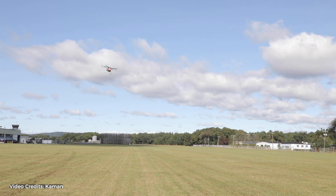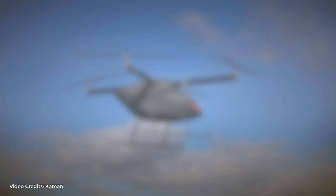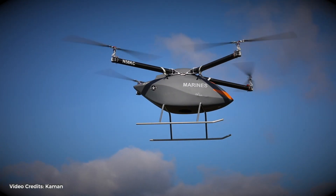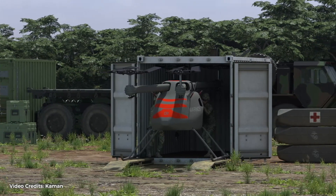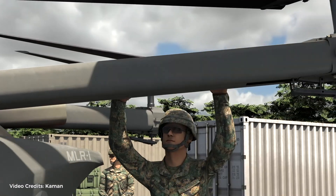It has all different types of payloads. It can be a conformal pod underneath it, it can do external long line, it can do a whole bunch of different things. The other part that's really unique is that it's designed to be shipped, stored, and deployed right out of a standard Connex box with literally two people and be in flight in minutes.